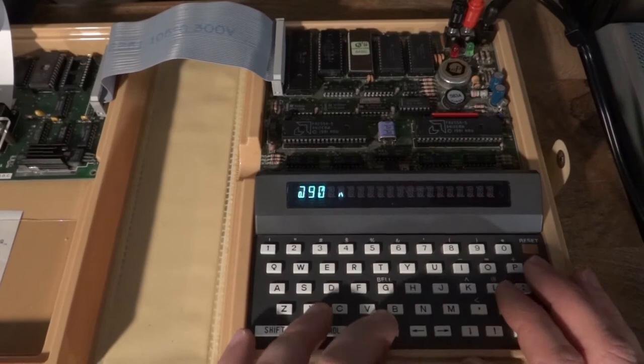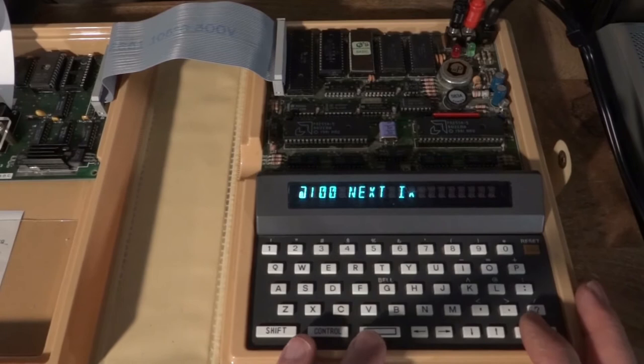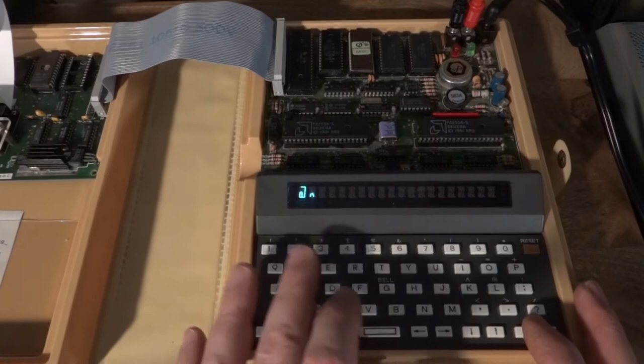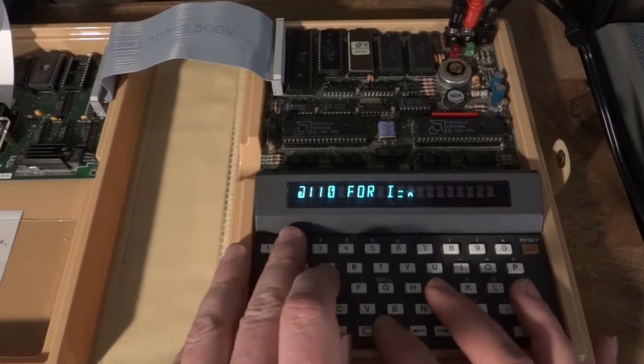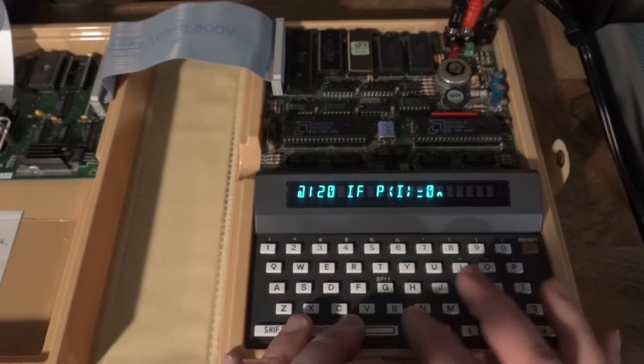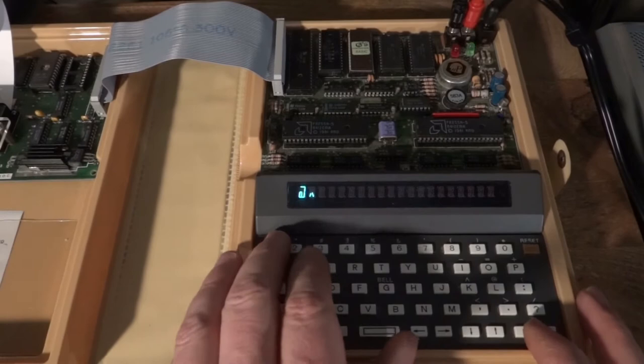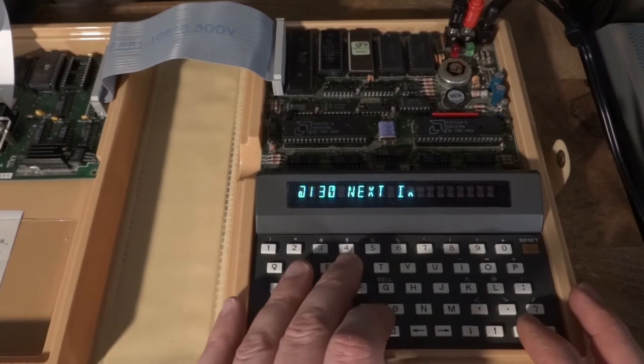We initialize the variable for crossing out multiples of the current prime, starting from i-squared — this compensates for only considering prime factors up to the square root of N. We cross out multiples until we've covered the full range, then advance to the next prime factor up to the square root. After that, we print all numbers from 2 to N whose array position is not crossed out.